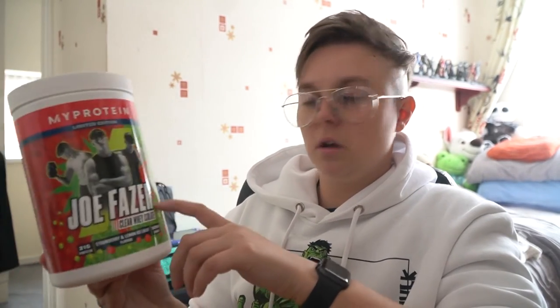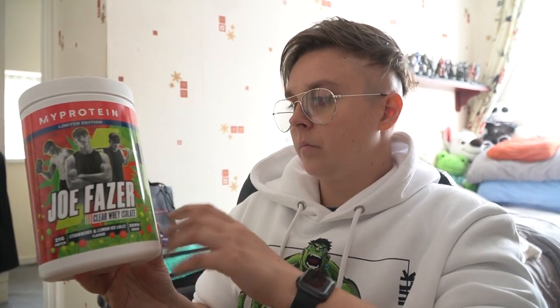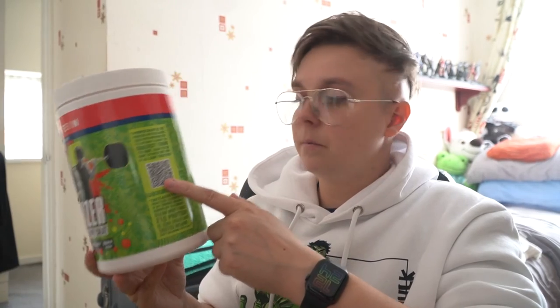Joe's is obviously a limited edition - he did a collab of his own with MyProtein. Sick packaging - this is based off the old fashioned Calippo shots he used to have as a child. There's also a little barcode on it, so go and get yourself one and find out what that does. It uses zero sugar, 0.5 grams of carbs, 21 grams of protein, and just 0.03 grams of salt - pretty dang good. For calories it's just 85 calories, and the scoop is on the top so nice and easy to access.